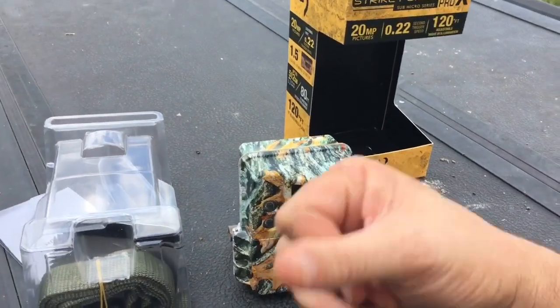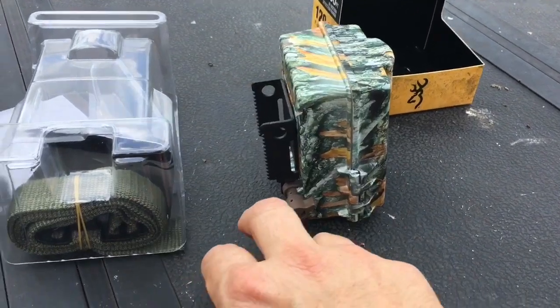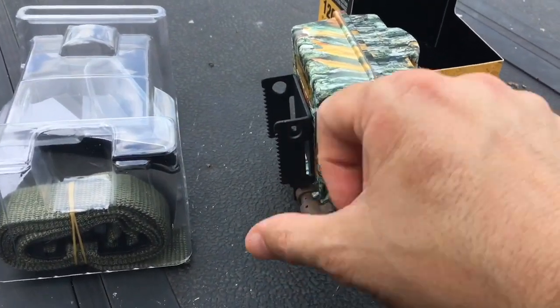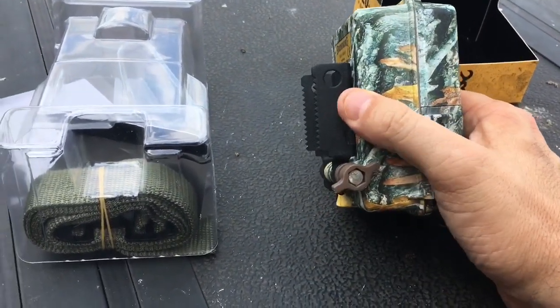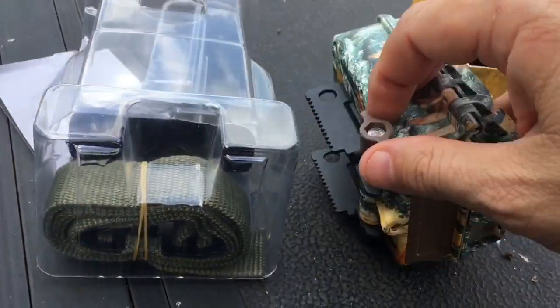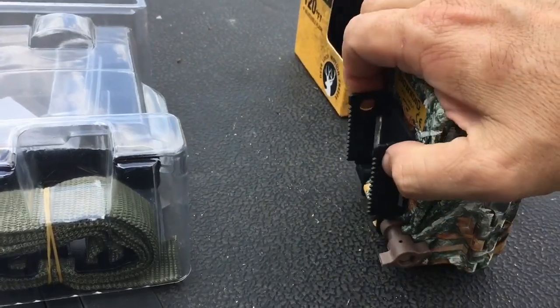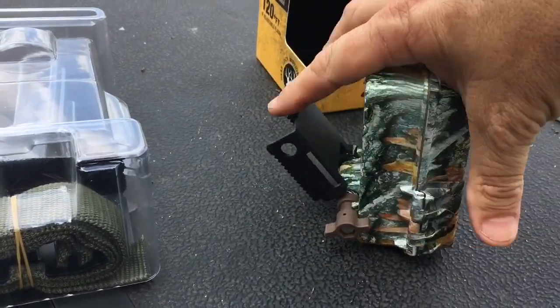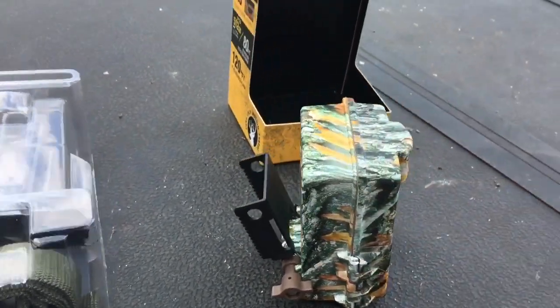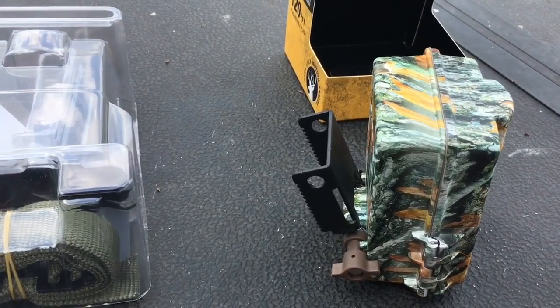This is the red flash version and similar to Strikeforce's past HD Pro model, it has the adjustable tilt bracket on the back integral, which I like. You just loosen it up and it can tilt up and down. On our lease we also have cattle roaming, so whenever I mount this I always make sure I tighten it down really tight.